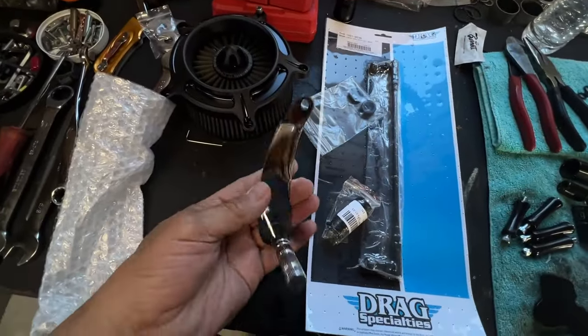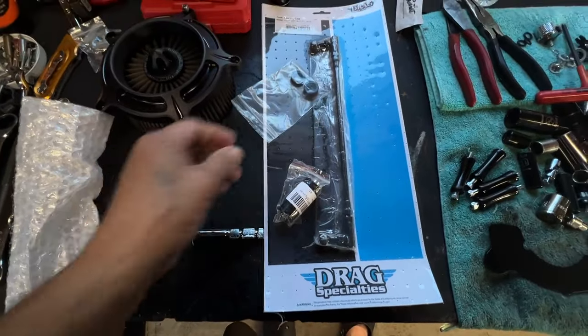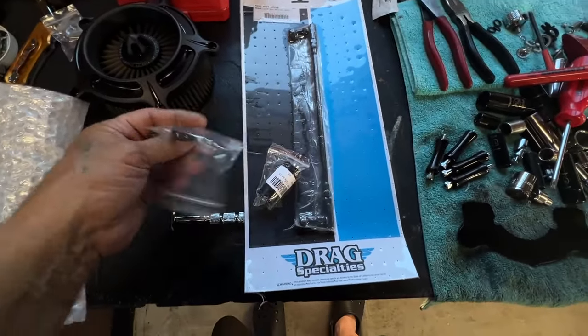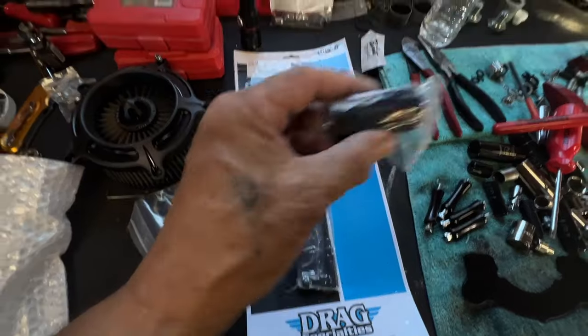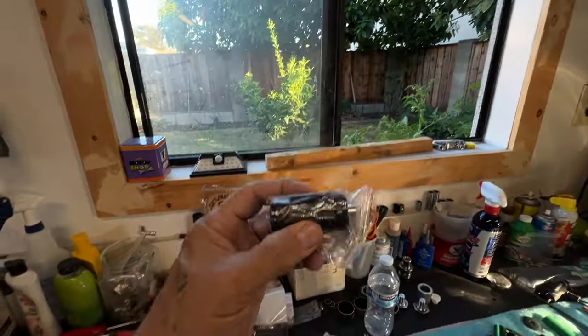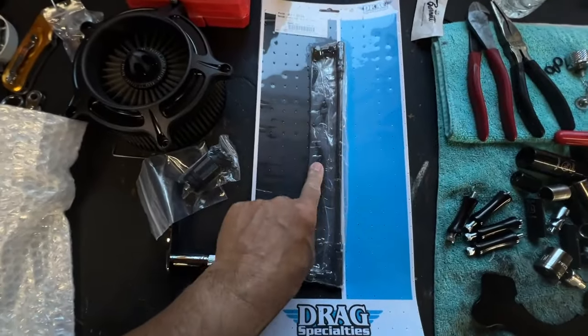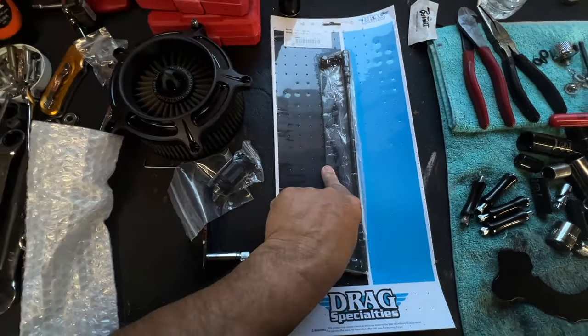Hey guys, how you doing? Big John with J Custom Builds. So I got my brother-in-law's parts in late Friday. Here's the new pedal, the clutch pedal. And then here's the gloss black new linkage.